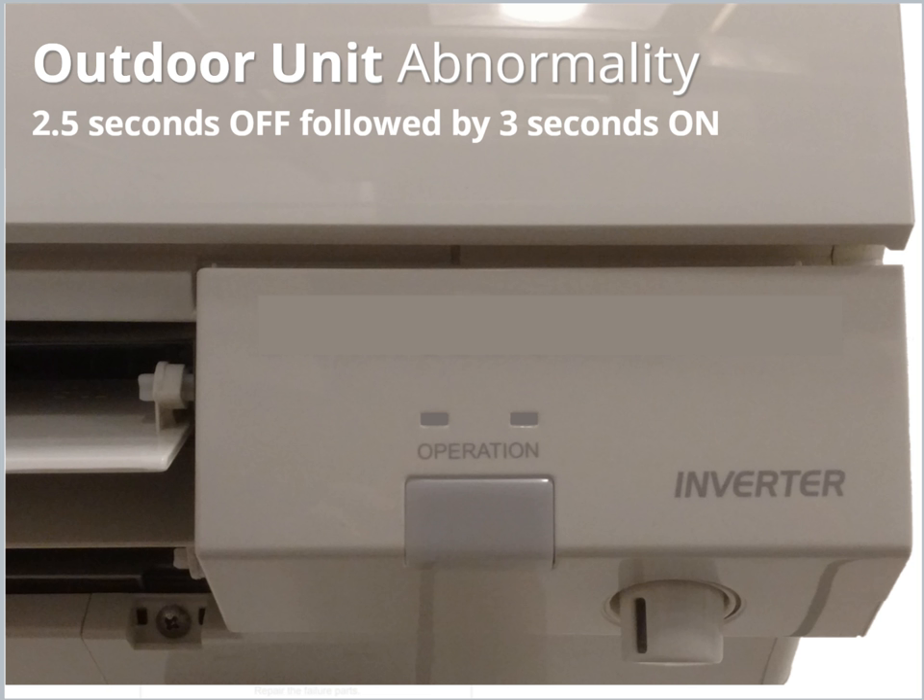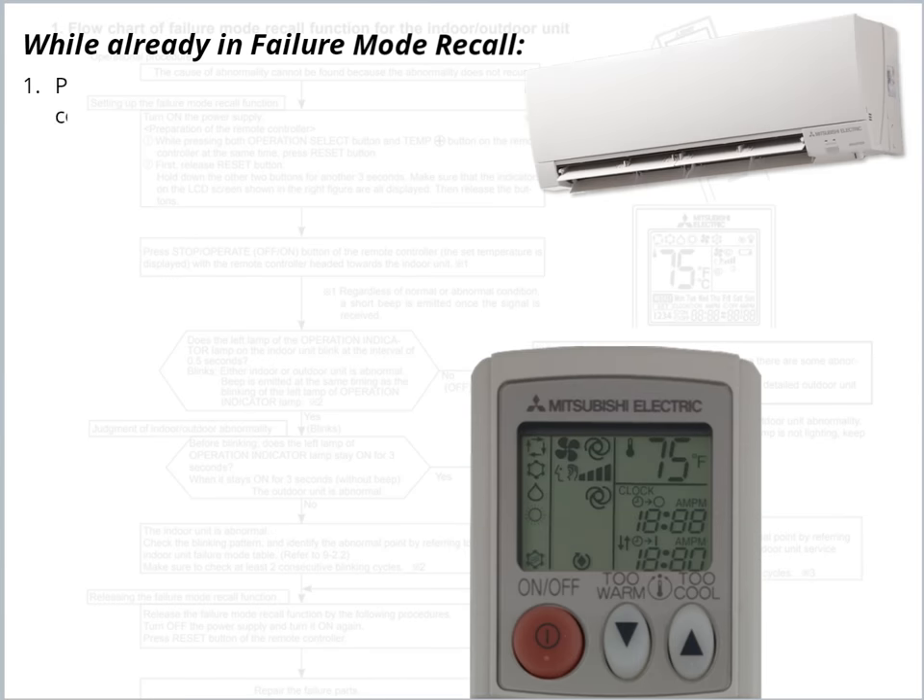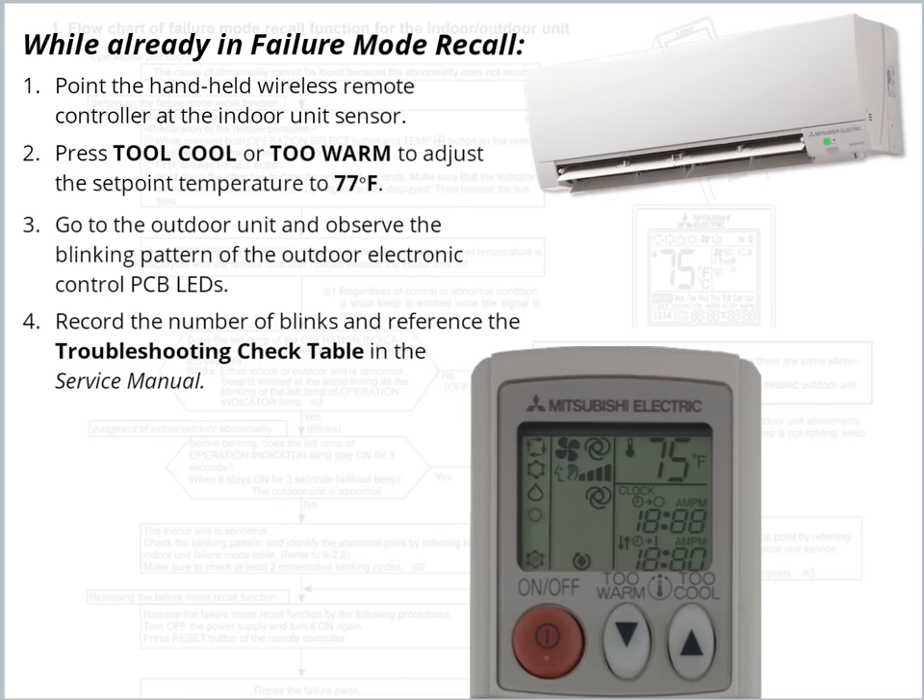Determining the error at the Outdoor Unit requires additional steps. If the blinking light pattern indicates an Outdoor Unit error, point the Handheld Wireless Remote at the unit sensor. Using the buttons, adjust the set point to 77 degrees. Next, go to the Outdoor Unit and observe the blinking light pattern.